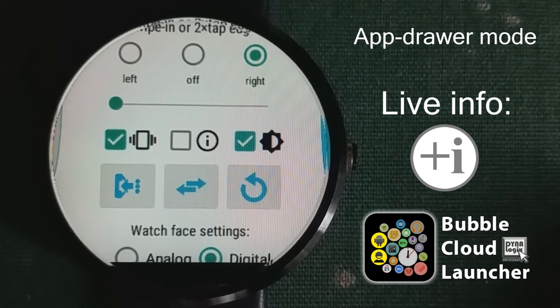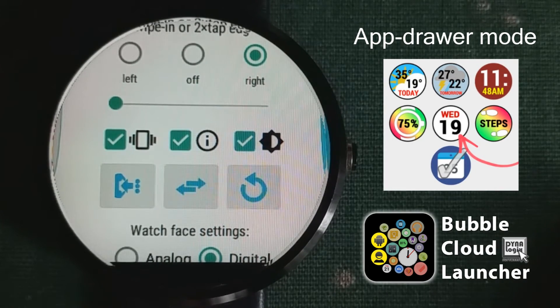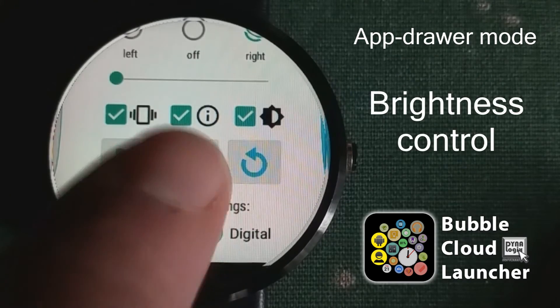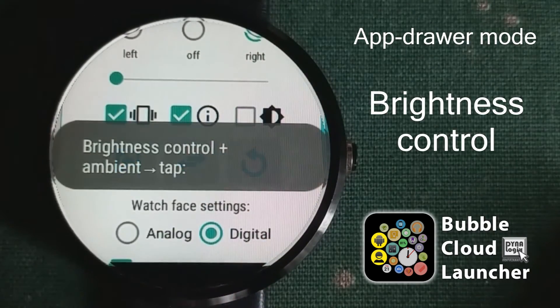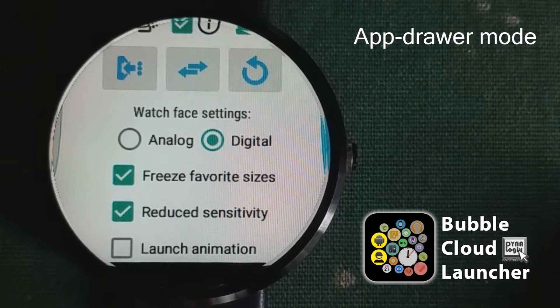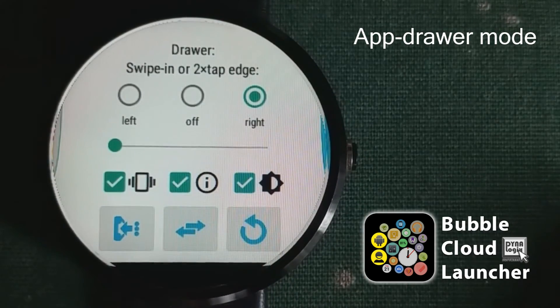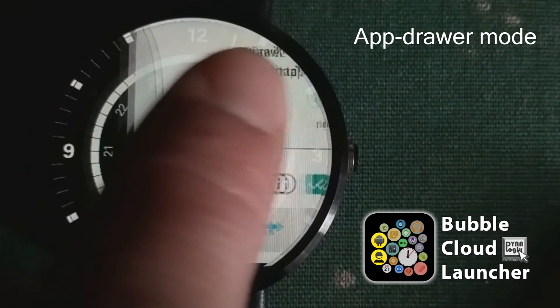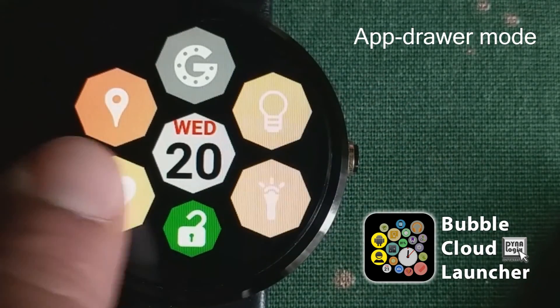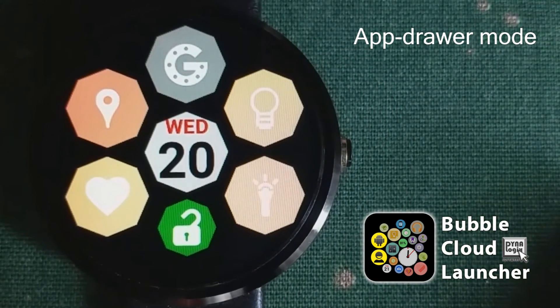You can save some battery power by disabling the live info bubbles, like the date bubble. Many of the other settings relate to the watch face mode and other things which are covered in other videos. With these settings applied, you can see that I've now switched the app drawer to come in from the other side of the screen.